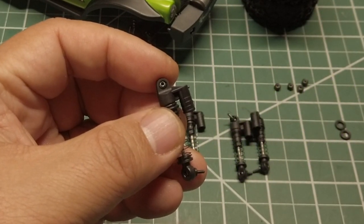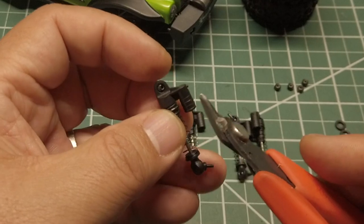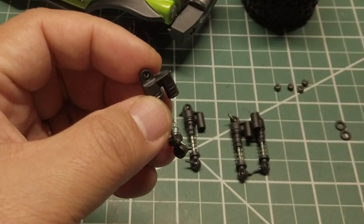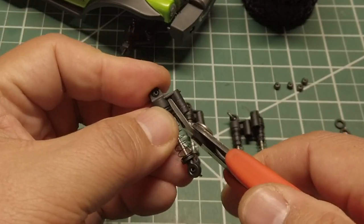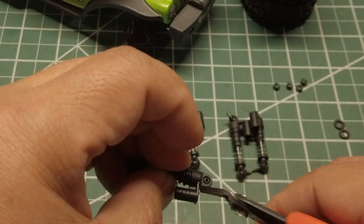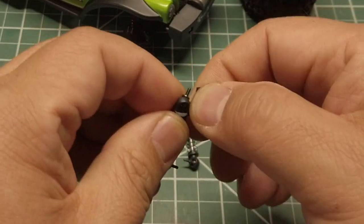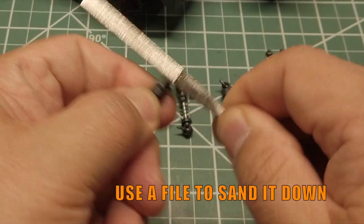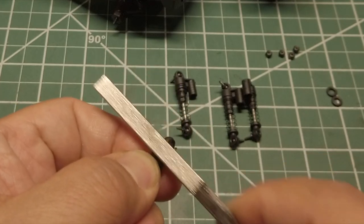The next step is definitely optional, but I wanted to show those that were thinking about it. What I am going to do is cut off the fake reservoir — it is not functional and I like the simpler look without it. I am going to use a flush cutter and then sand it down. Once you cut the four corners, you can actually twist it off, then use a file to smooth it down.